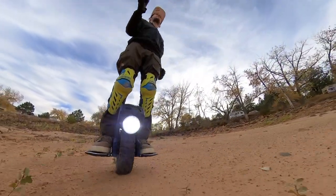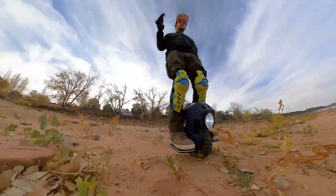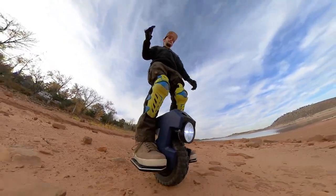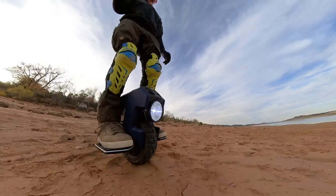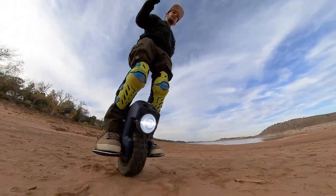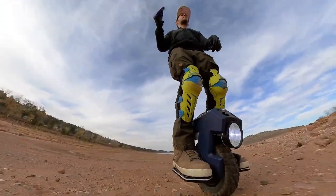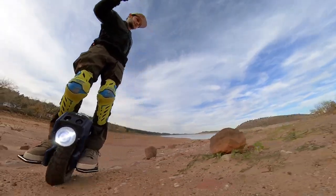Check this out — I even took this thing out on a lake bed, and this is sand, guys. This little thing rode around in sand quite well. I thought it would literally just get bogged down, but the tire is wide enough — dude, you could get this and ride it on the beach. You really could. If you get down close to the water where the sand is compacted from the waves, you could easily ride this on the beach of like Santa Monica. Just spray it off with fresh water when you're done and make sure there's no salt water sitting on it. No problem at all — it really does have the torque.